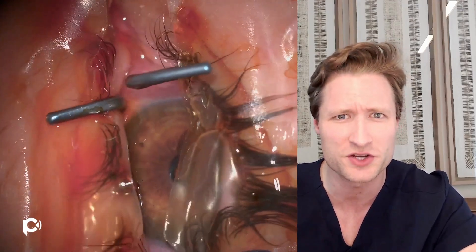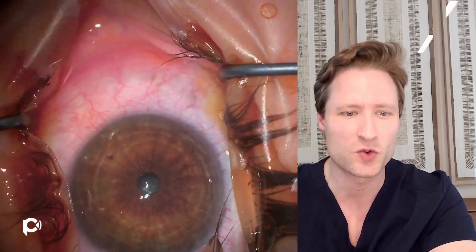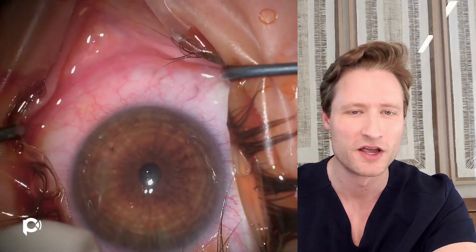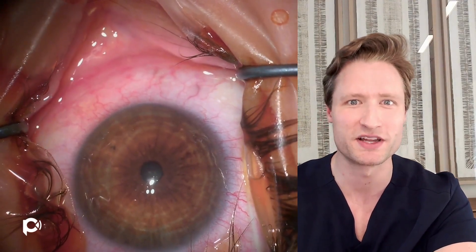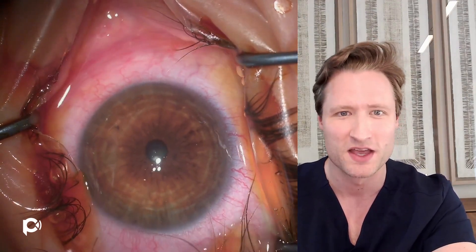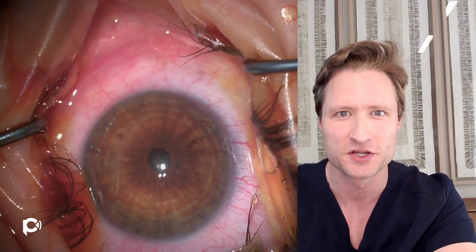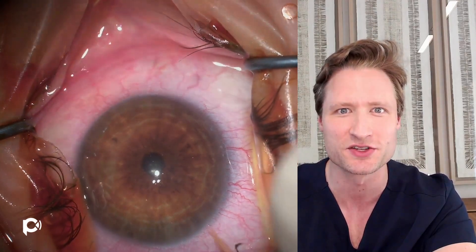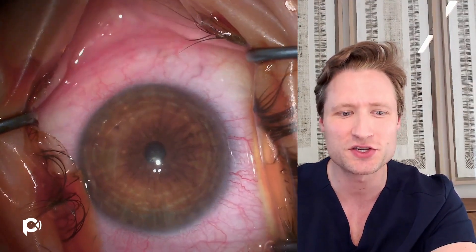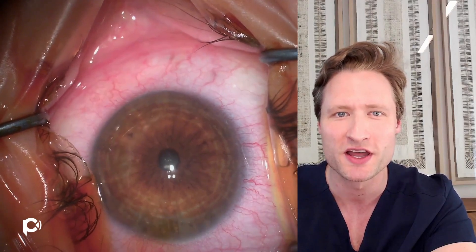This is an unedited video because I want to show you really all of the steps. The operation will begin by drying the corneal surface and then making an epithelial impression using a device called a zone marker — borrowed from the days of Intax implantation. This is a centration device that helps you plan where the incisions will be made. Because we're making an epithelial impression, we want a dry epithelial surface so that when you indent the epithelial cells, you can still see that impression.